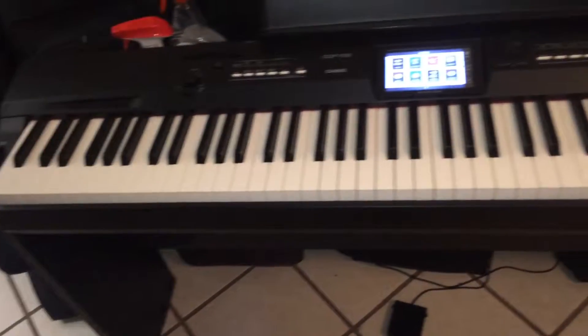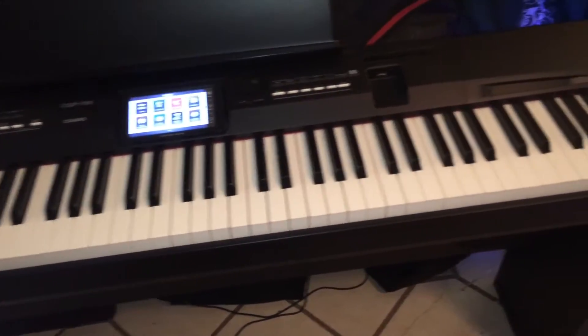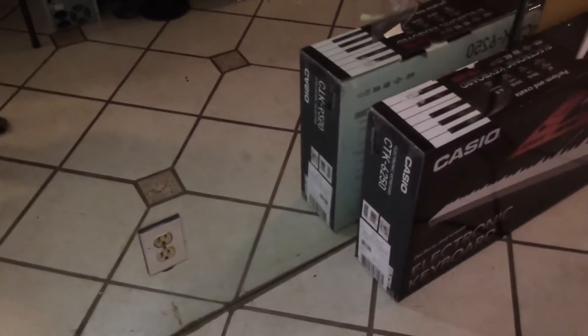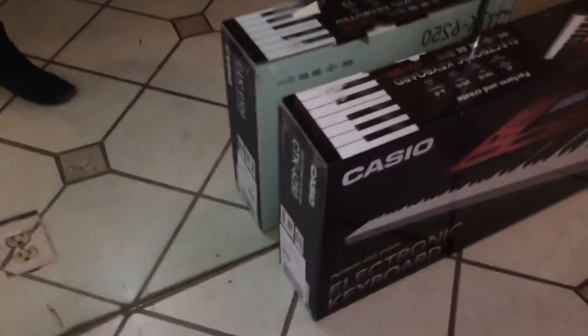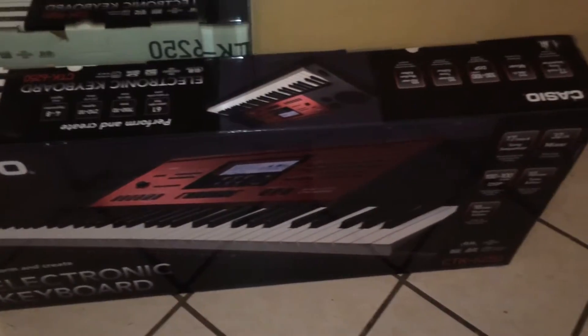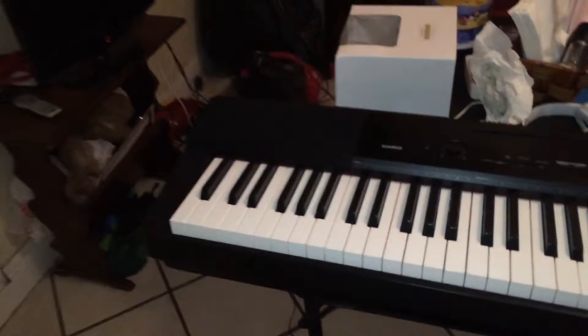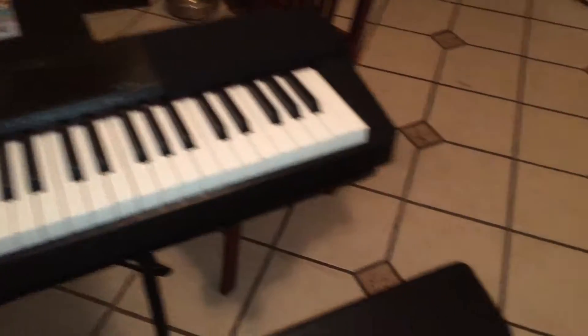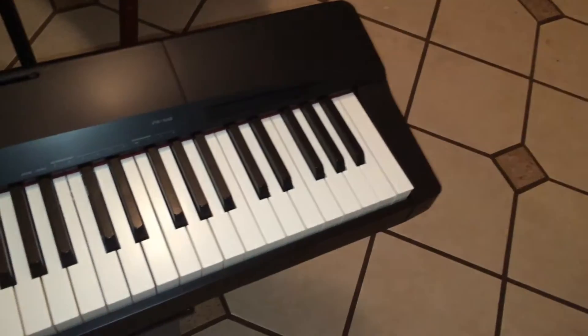CGP700 digital piano. CGP700 digital piano — rhinestone, which I had. Casio CTK 6250, brand new in the box — that's my second one. The PX150 and my new PX160.